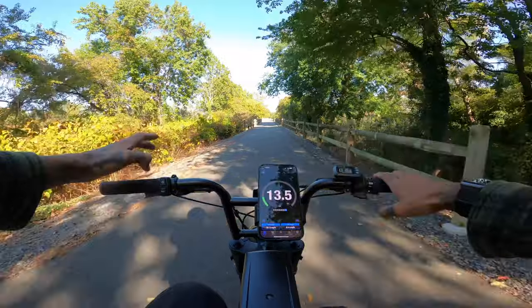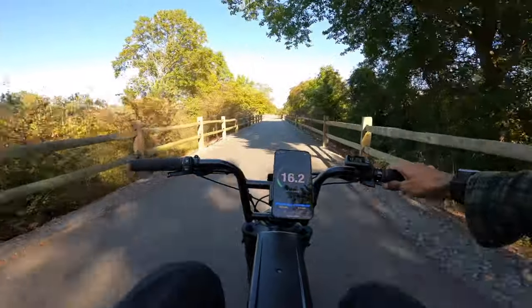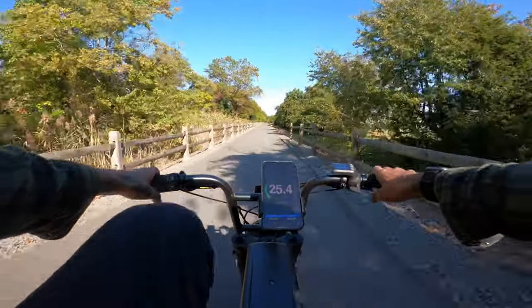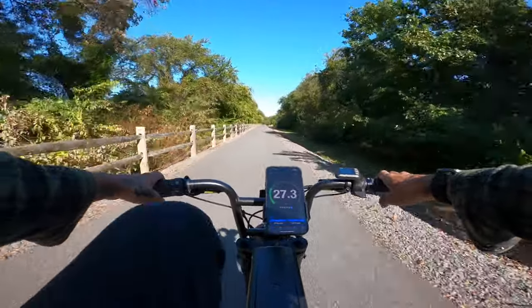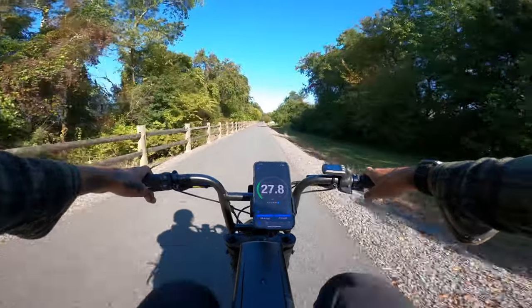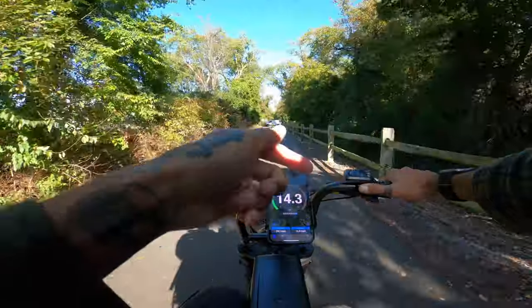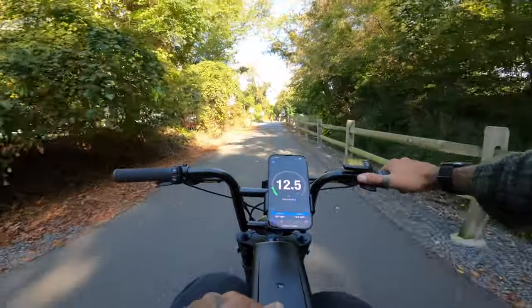Now we've got it on high for the pedal assist. My guess it's going to be like 30 miles an hour — same as full throttle. The takeoff is really, really good on this bike. It is definitely really low compared to all my other moped style e-bikes. It seems to be about 28 miles an hour on the pedal assist, but once you hit the throttle it will actually boost your speed past that 28 miles an hour.